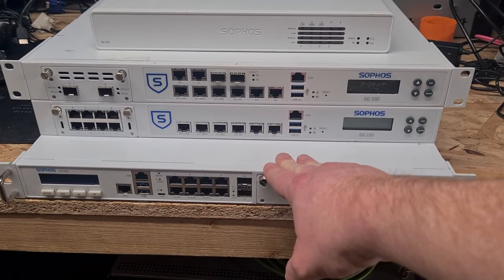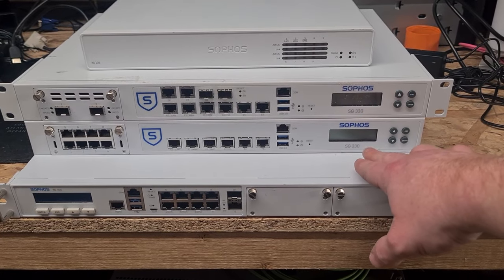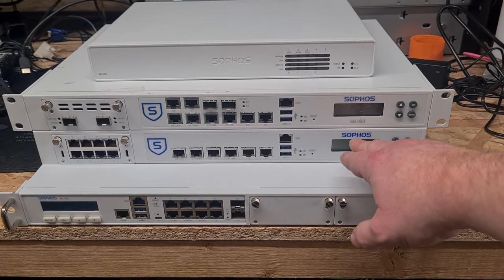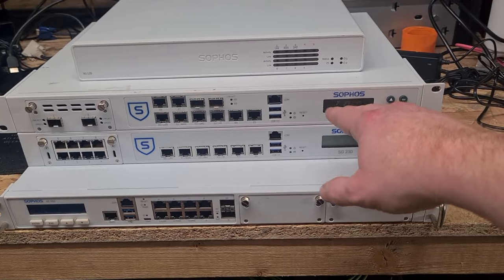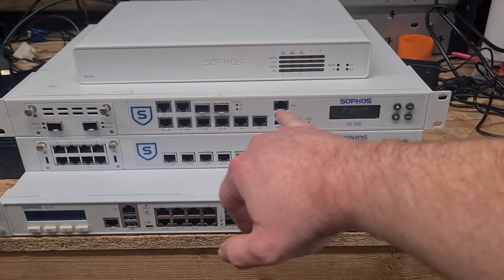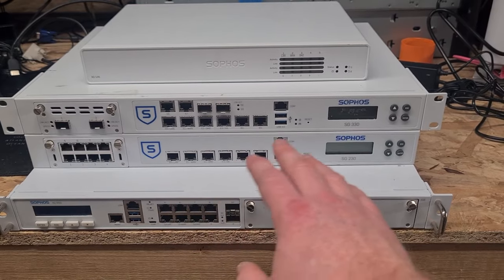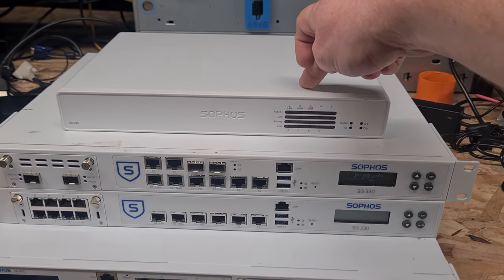Inside is a Xeon E3 generation CPU. Above that we've got a pair of SGs — this is an SG230 and this is an SG330. These are the smaller end 1U form factor units. The 200 series generally has Pentium dual core CPUs; the 300 series is generally Core i3 or Core i5 driven. The later 300 series actually has a built-in pair of 10-gig ports. The 200 series is all gigabit, but I've put a flex module in that as well.